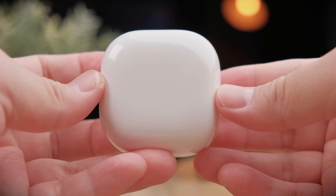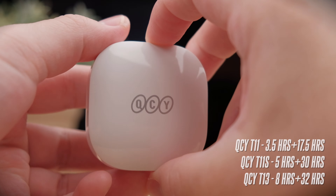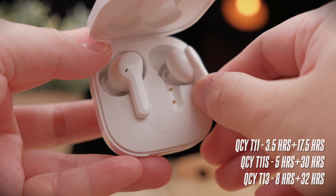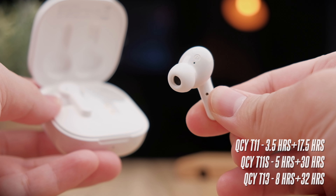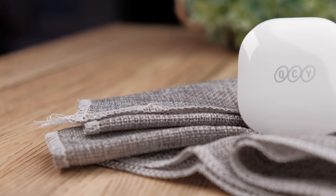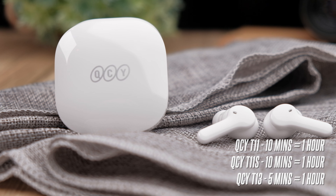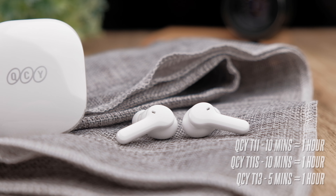Battery performance is where the T13 really shines, and it's ideal for those who want decent earbuds with massive battery life. Per charge you get about eight hours of juice, whereas the T11s only gets five hours and the T11 only three and a half hours — already a massive improvement. The case boosts the total to about 40 hours, compared to 35 hours for the T11s and 21 hours for the T11. The T13 also has the fastest quick charging: five minutes gives you one hour of juice, while the T11 and T11s both take 10 minutes for one hour.